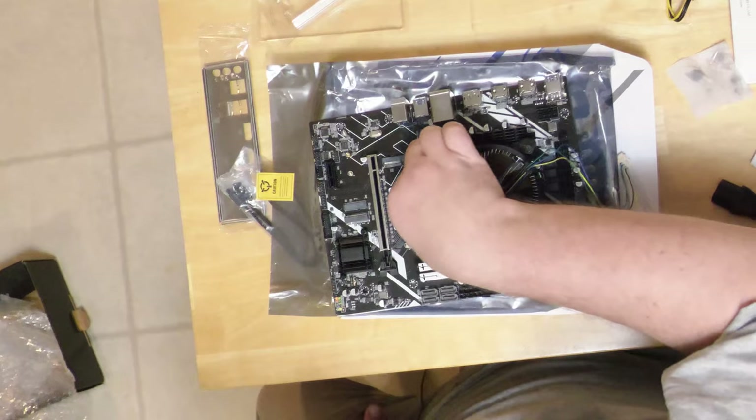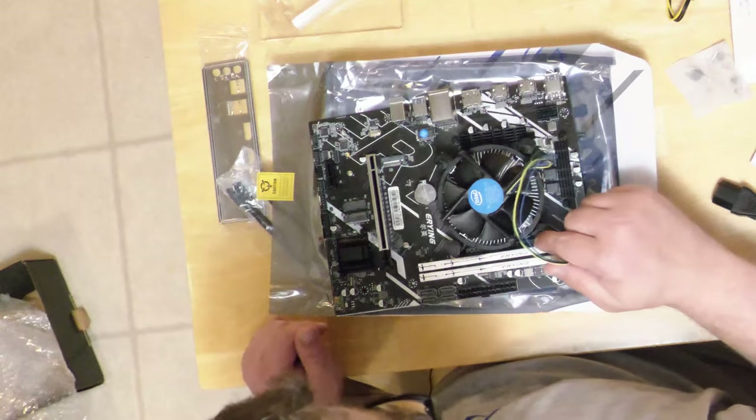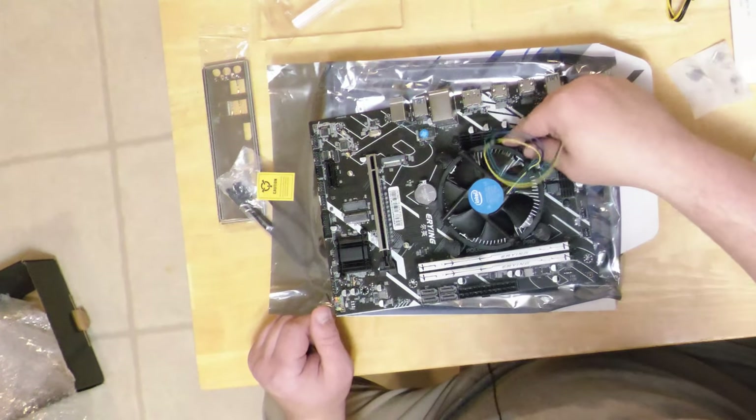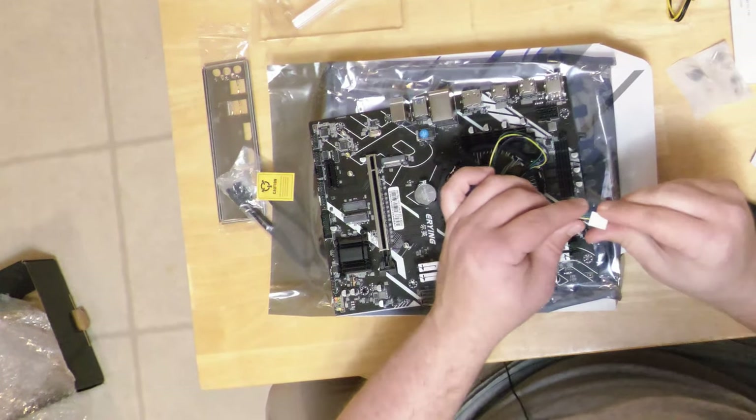The thing about this particular cooler that worries me is that one of the pins is all chewed up because it's always been really hard to get loose. We'll see how it goes locking it down.